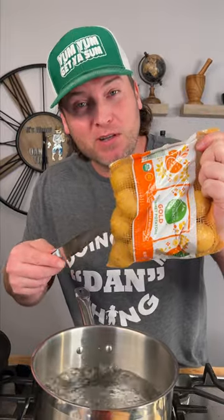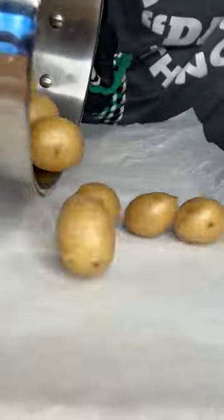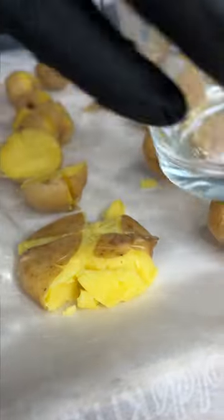First thing you gotta do is boil your little nuggets — little Yukon Gold potatoes. Let's check a nugget. Yep, split apart. It's definitely ready. On the parchment paper, score the top just like this, so they'll easily mash and hold the shape.